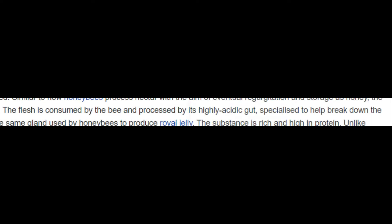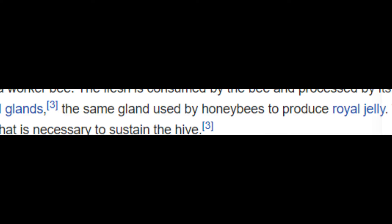The flesh is consumed by the bee and processed by its highly acidic gut, specialized to help break down the meat, before the bee then regurgitates a honey-like substance from its hypopharyngeal glands — the same gland used by honeybees to produce royal jelly. The substance is rich and high in protein. Unlike honeybees, vulture bees do not produce an excess of honey, instead producing only what is necessary to sustain the hive.